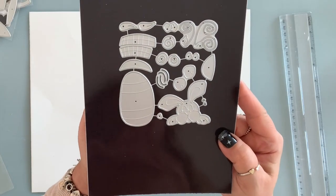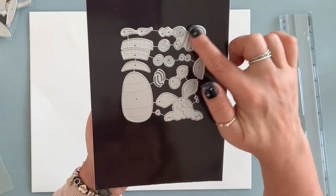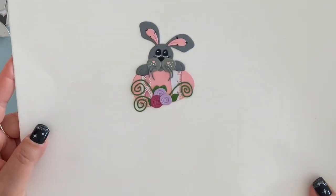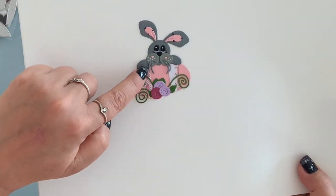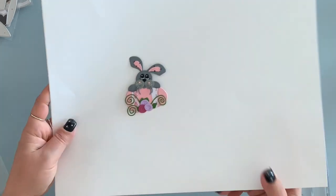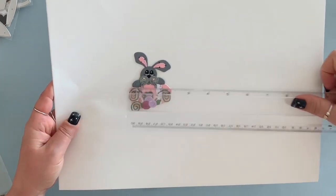Next is this cute die, and this one you can use for Easter. It's got a bunny, an egg with the layering pieces, some flowers, some greenery. It is so cute. Put together, this is what it looks like — it even comes with the little whiskers. You can omit those if you want, but it is so adorable. And he or she is three inches by two and a quarter.